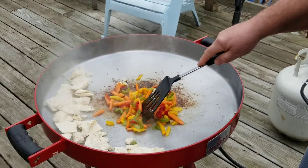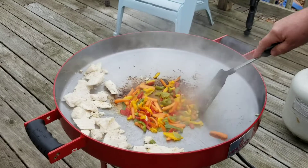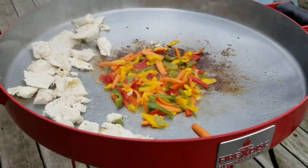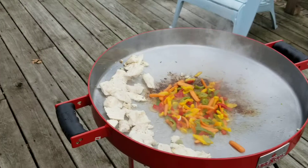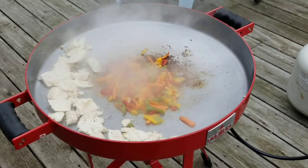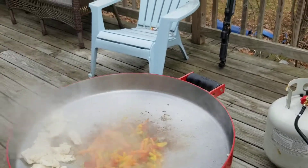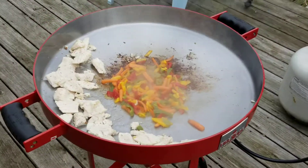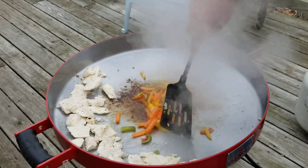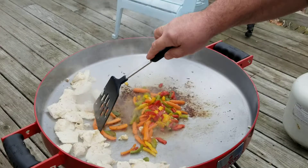You can really smell those peppers now. Let that cook for a second. Take the top off — it's steam again. The rice is done. Veggies are cooking up good. This thing is supposed to clean up real easy — you're just supposed to throw a little bit of oil in there. Our veggies are good now.